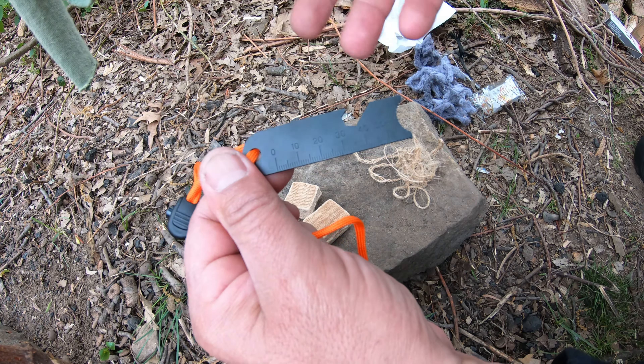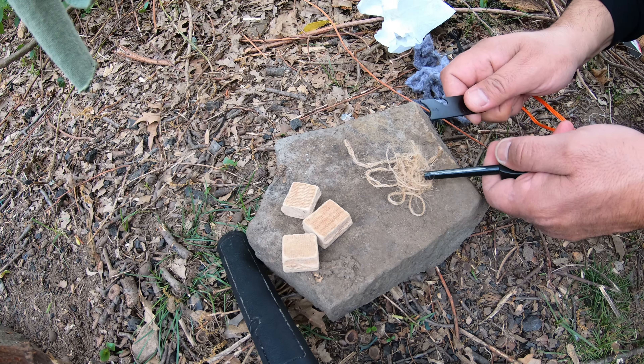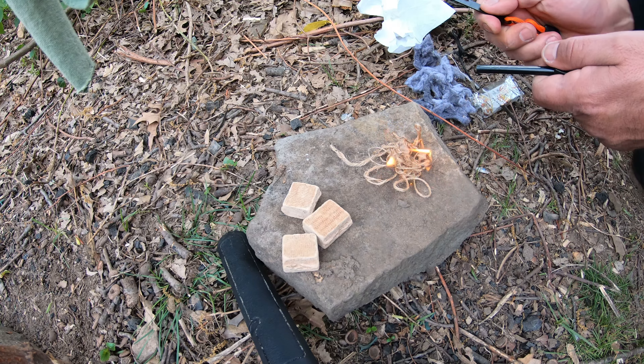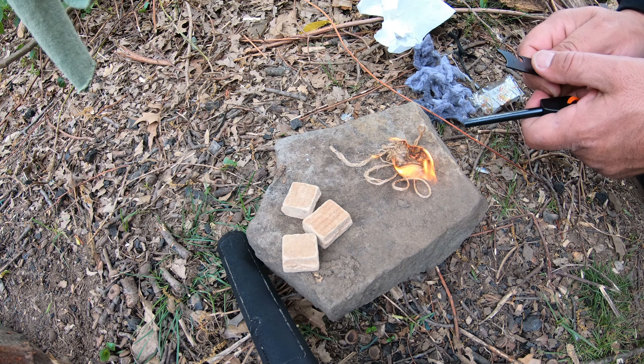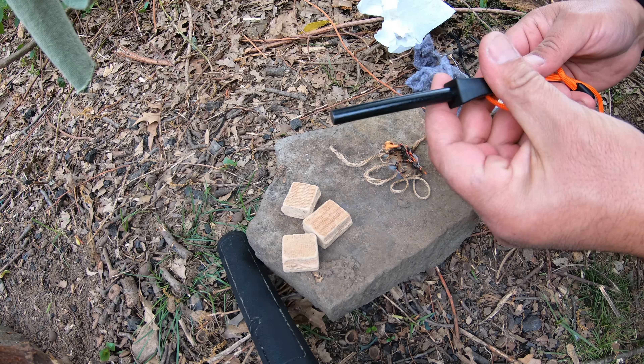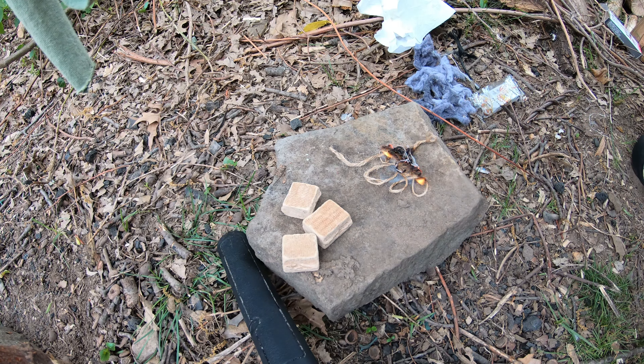Here I'm gonna try to light this jute twine bundle — we'll see. Wow, that is impressive! First strike! Wow, this is impressive guys. This little thing produces enough heat to light jute twine, and you saw I just bundled up a little bit of it. I was really skeptical.